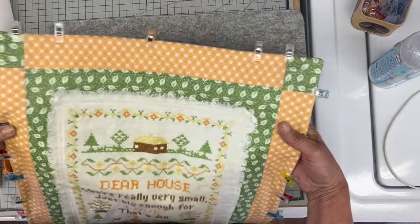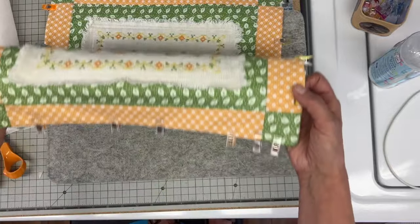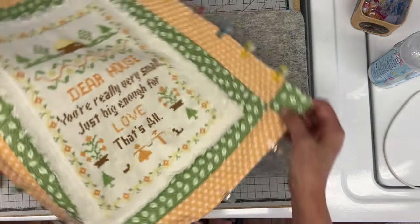Back to my sewing machine, and this time I sewed from the front about a half inch away from the edge all the way around.